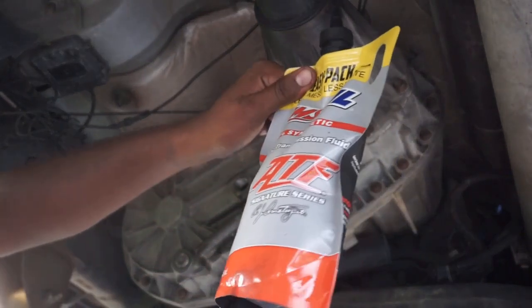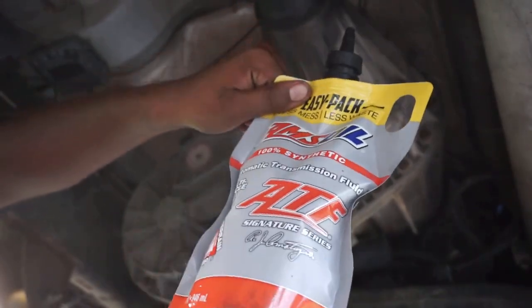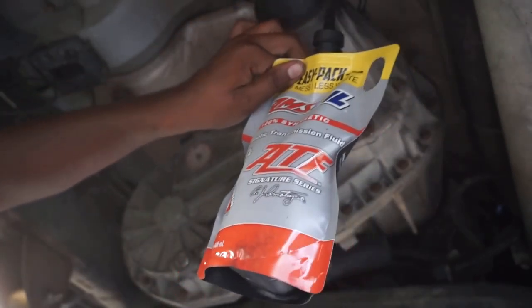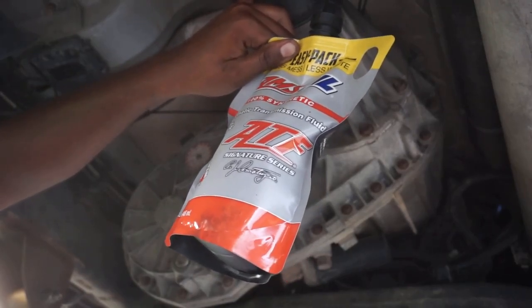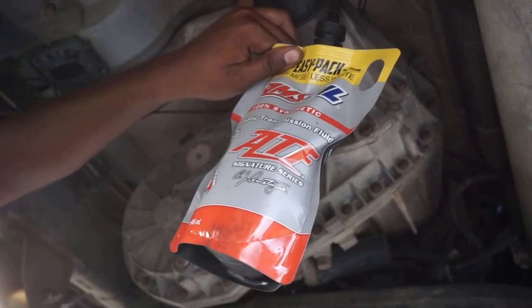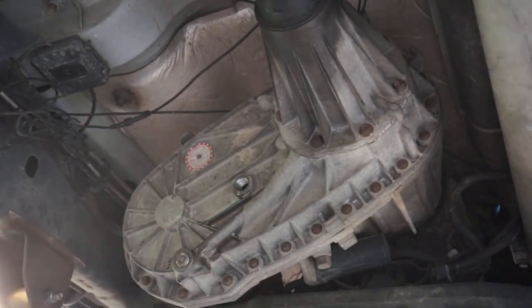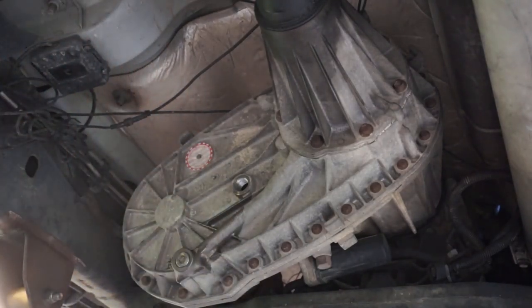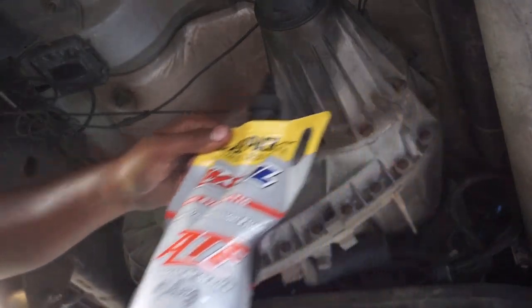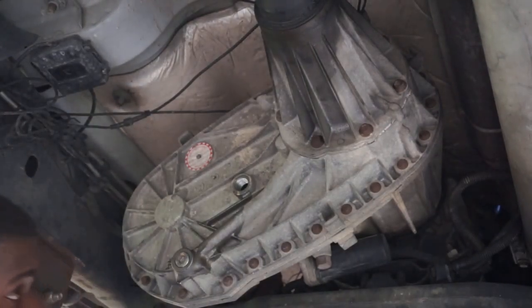A couple perks — Amsoil has these ATF pouches, I call them juice pouches. They put their automatic transmission fluid and gear oil in these pouches because when you go to add fluid for a diff change, transfer case, or transmission, using a traditional bottle is annoying. Like, I'd have to get a flex funnel and add fluid with that. But with Amsoil's pouches, you just put it up there — I already cut the tip off — and smash it in there. Hopefully I won't mess this up like I did with the drain plug.